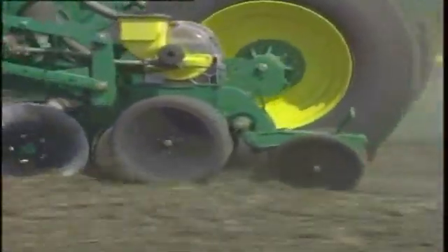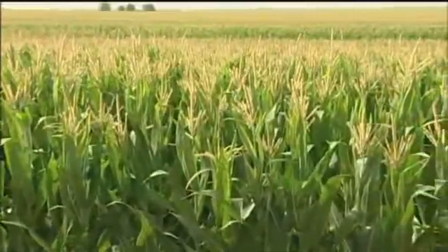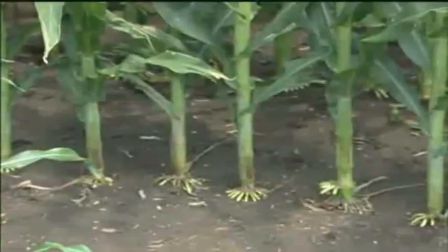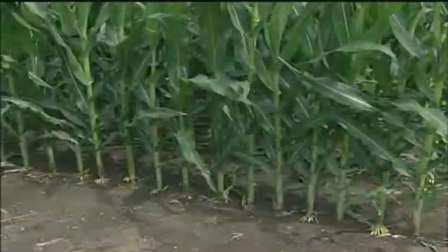Farmers have long realized that accurate plant spacing is crucial to getting top yields. There's little a grower can do later in the season to make up for poor seed placement or spacing at planting time. So when there's a marked improvement in planter performance, there's bound to be grower enthusiasm.